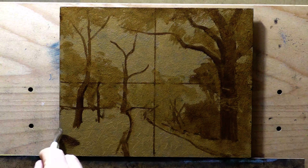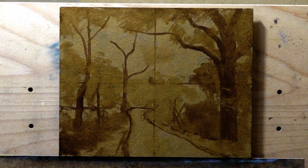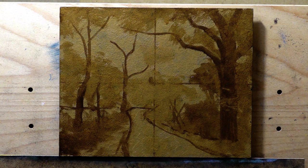The underpainting we're doing now is basically some burnt umber with a little burnt sienna and a little black. I probably could have just worked with straight up burnt umber, but I was messing around.